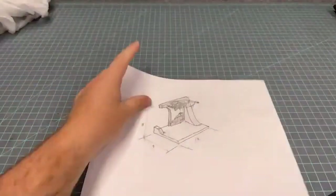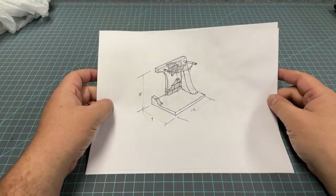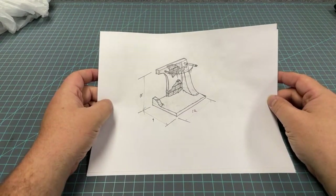For this diorama I started by making a sketch of the rough idea I had in my head, as well as adding some dimensions that I thought would be about the right size to fit a 1/6 scale figure.